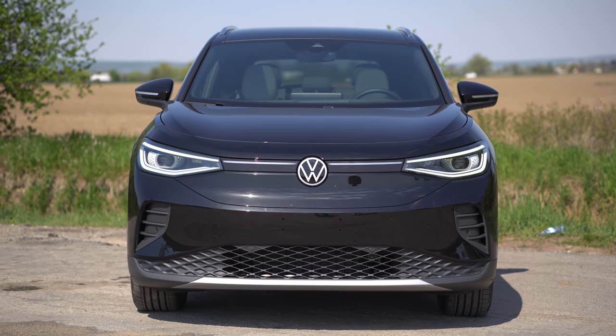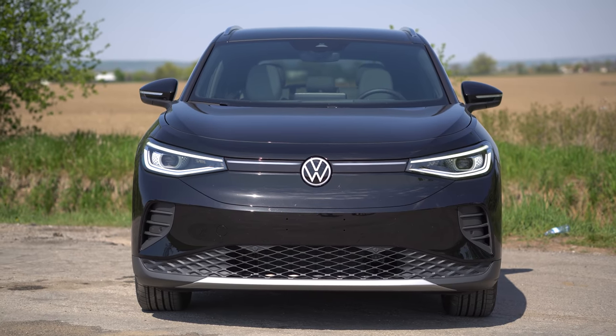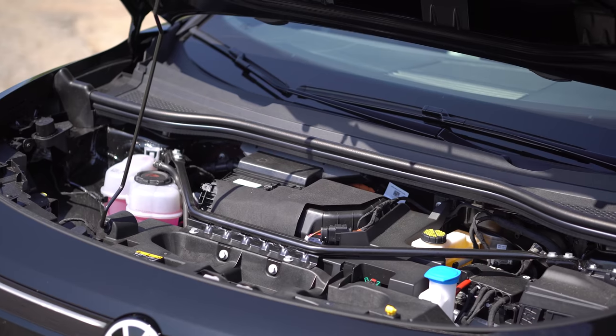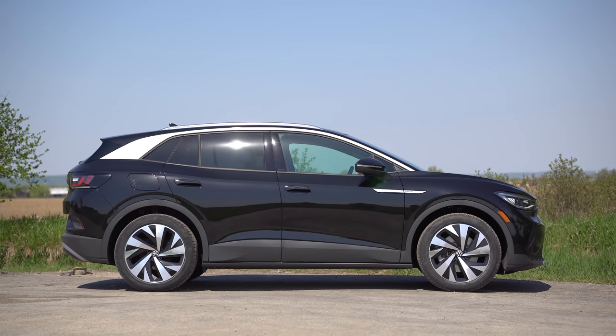I overall like the simplicity of it. Under the hood there's no frunk — it's just electronics for the motors. I feel like they should have utilized the front for frunk space like the Mach-E does. Let us know why, Volkswagen. From the side there are some pretty simple body lines but there is a nice chiseled body line along the top.